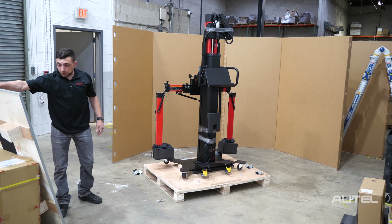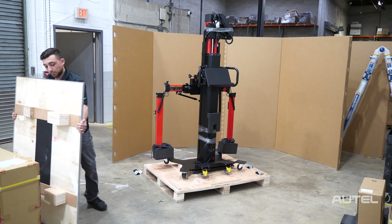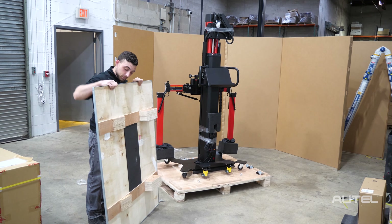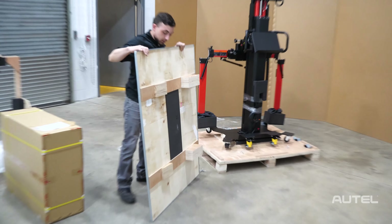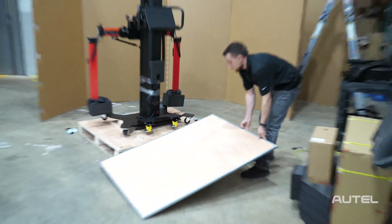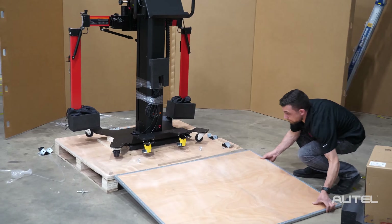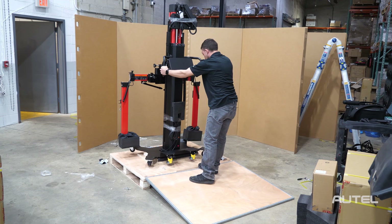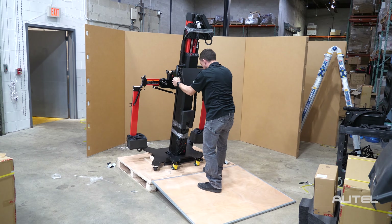Now that we've gotten all those brackets off, we're going to take the top and use it as a ramp to take down our frame. It's got these angled pieces right here — this is going to go on the floor like so. Now we can go ahead and grab the frame and shimmy it off the pallet carefully.